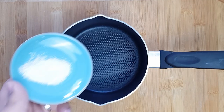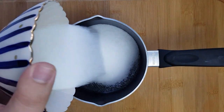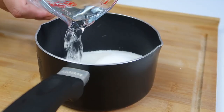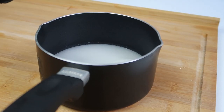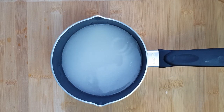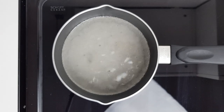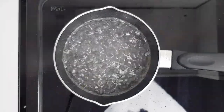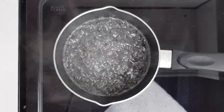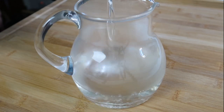First, prepare the simple syrup that will be used to sweeten the kunafa. Add your vanillin or vanilla extract to a small saucepan along with 250 grams of sugar, then add 150 ml of water and a squeeze of lemon juice. If you want, add a teaspoon of orange blossom or rosewater. Place the pot on high heat, let it come to a boil without stirring — stirring can cause crystals to form. Once it boils, turn the heat down to low and let it simmer for 10 minutes. When done, pour it into a small jug and let it cool completely.